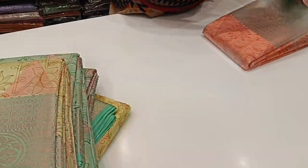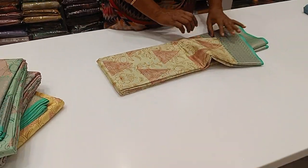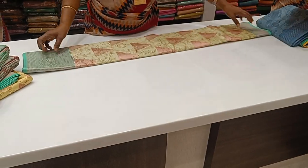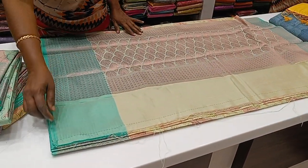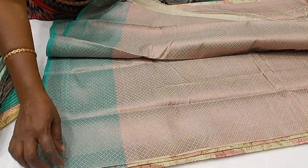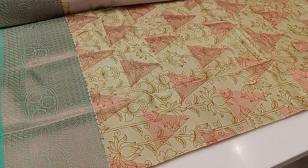Let's see the first sari. We will see the light colors — green and green combination. This is the blouse. The sari is a light shade of green background with yellow on the border.